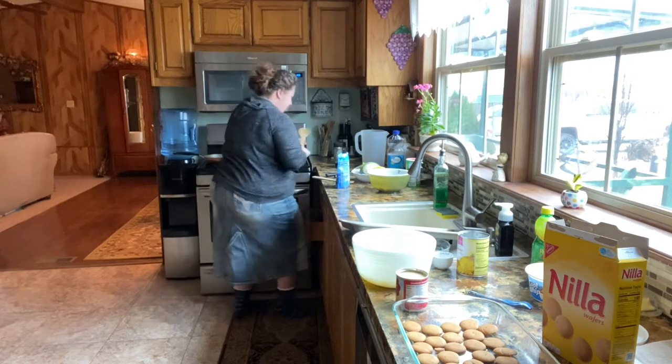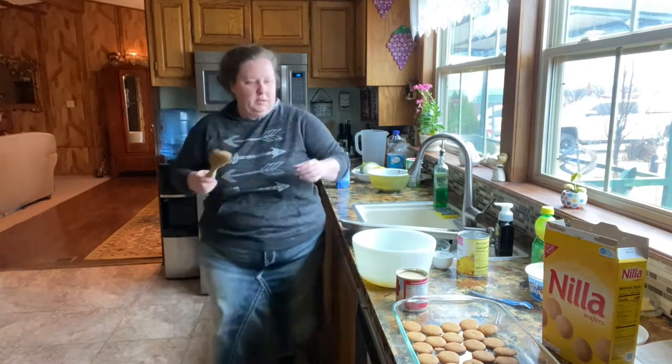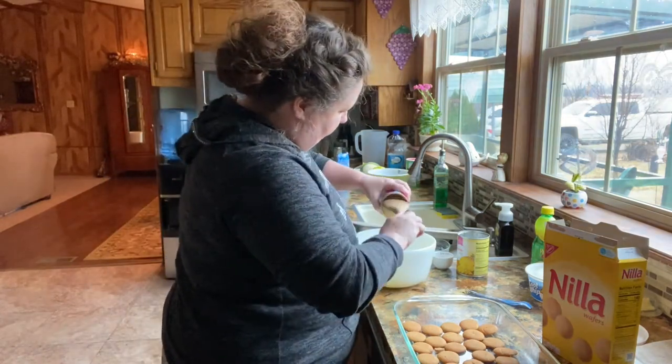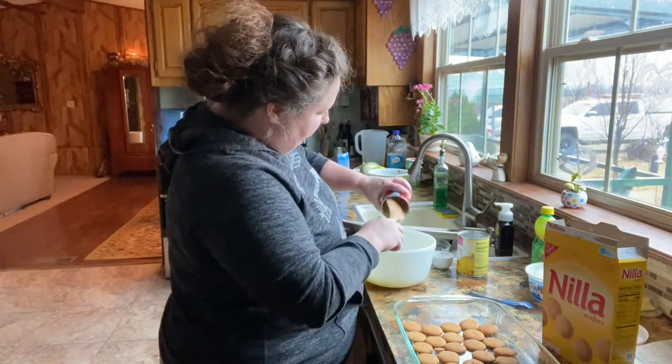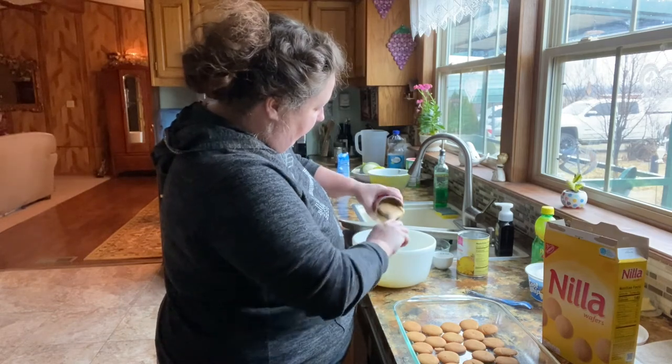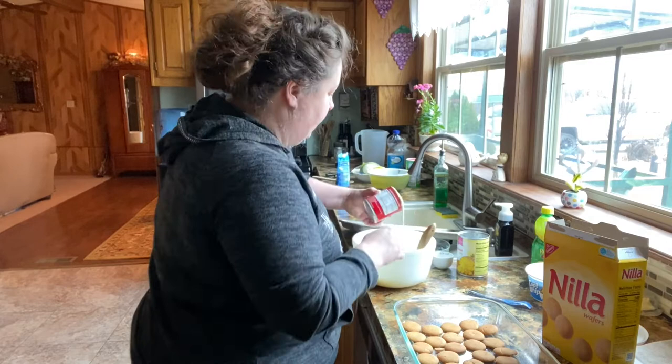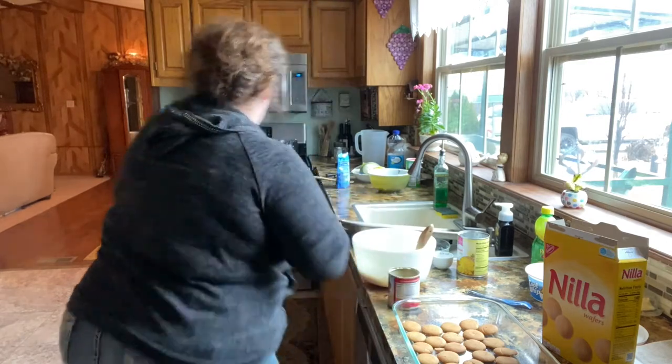Oh, here's a good one. The spoon's too big — this is my favorite wooden spoon and I can't even remember where I got it. Let me get a knife or something to get that condensed milk out, because we want every drop.